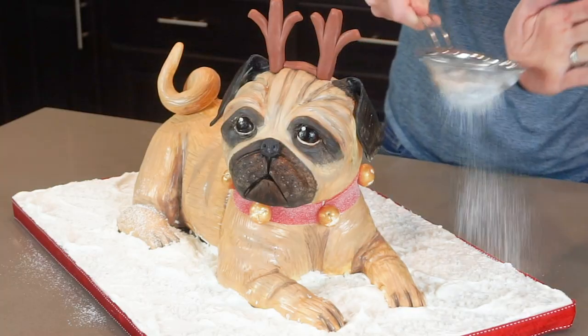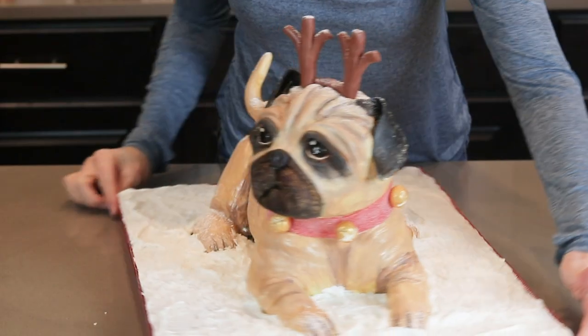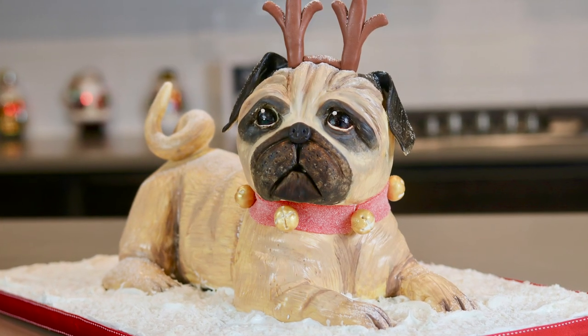Hi everybody, welcome. I hope everyone is having a wonderful holiday season so far. In today's video, I am going to show you how I have made this adorable and cute 3D Christmas pug cake. I really love this cake because it looks like a little puppy who's playing in the snow. I just think it's so cute and I love it so much.